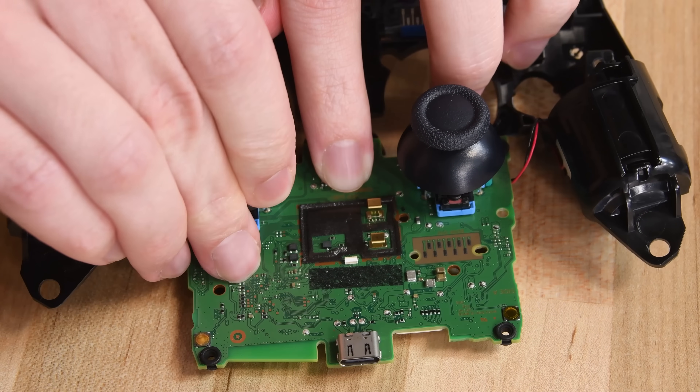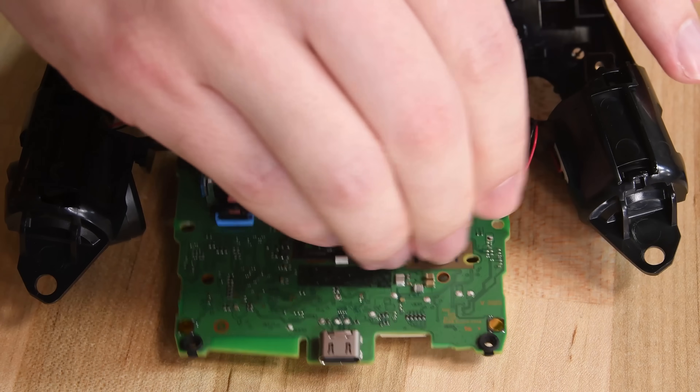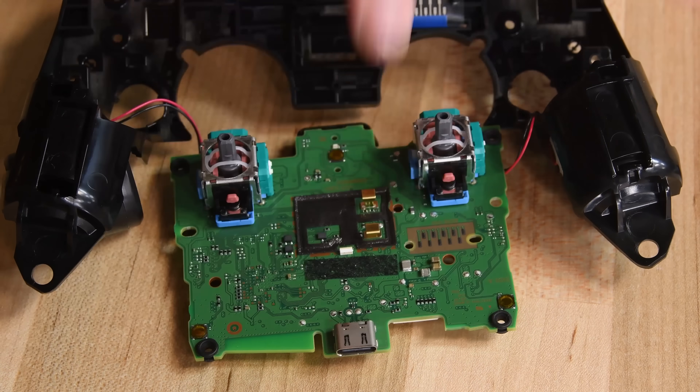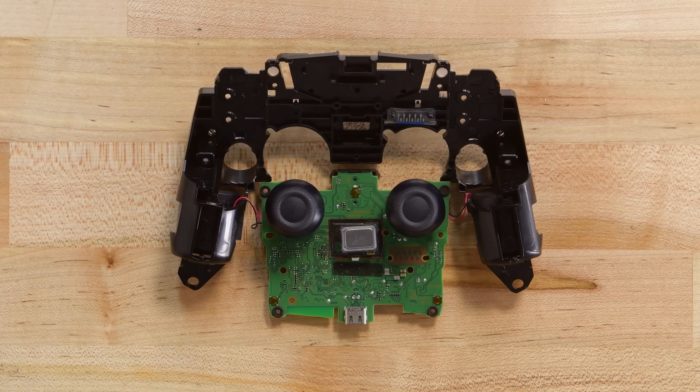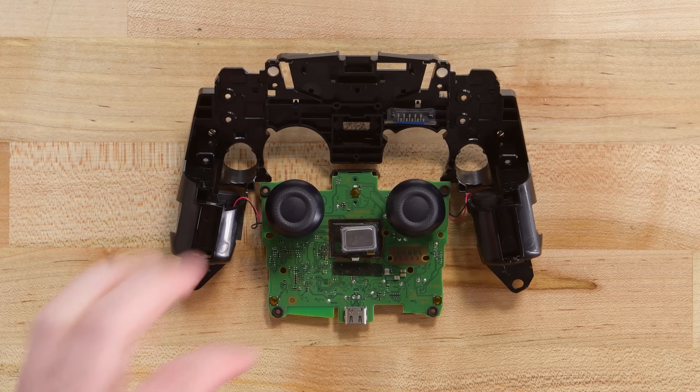The saving grace of Nintendo's Joy-Con drift fiasco was that the drifting joysticks were relatively easy to replace. Alas, no quick joystick swaps here. This side is also home to the USB-C port, an LED, and a small speaker.